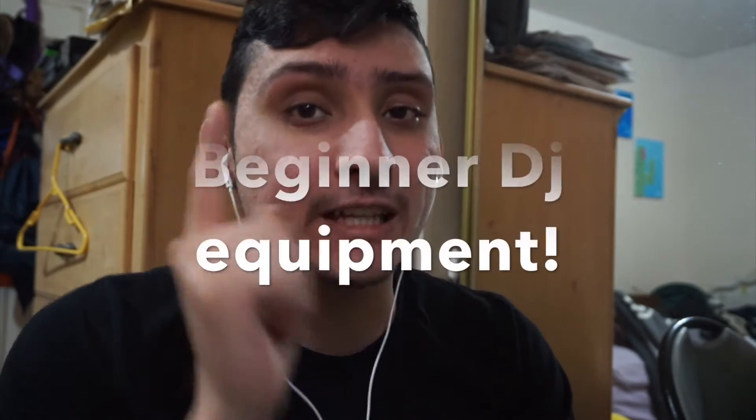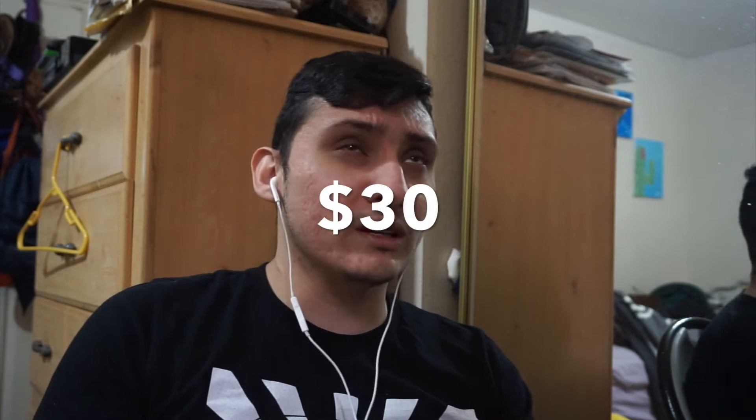Welcome back, you guys. In today's episode we are going to be talking about beginner DJ equipment. But before we start, tell me what you guys think of the new audio. I got this little portable microphone from Amazon — I'll link it down below. It's a Samson mic. I decided to get it because in the last two videos the audio wasn't all that great, and everything I saw said that if you wanted something cheap but portable, Samson was the way to go. I got this mic for about 25 bucks on Amazon.